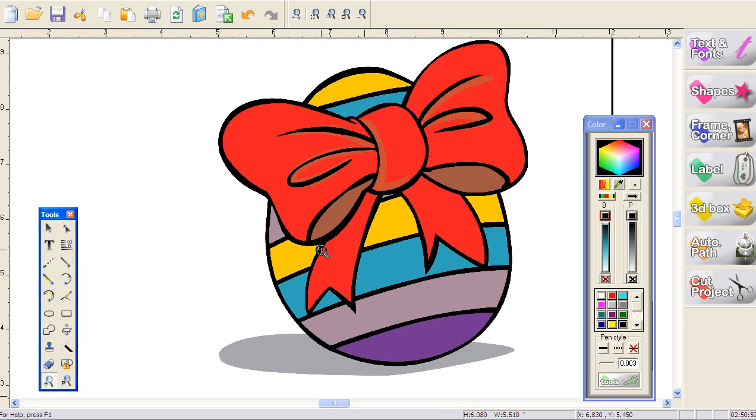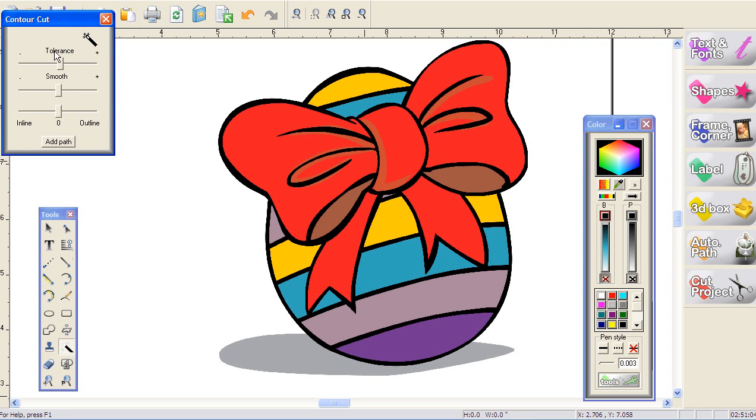Now that I've got the image nice and close up on screen, I'm going to show you how to outline it. It's very simple to do. All you do is click on the magic wand and you'll see you've got the tolerance, the smooth, the zero, the inline, the outline. I'm going to show you what all of those are. The add path is very important because that creates your outline to become part of your file.